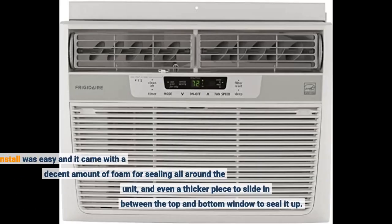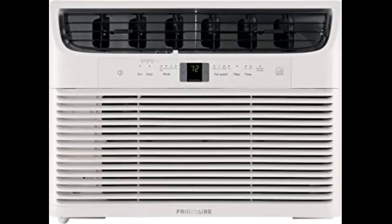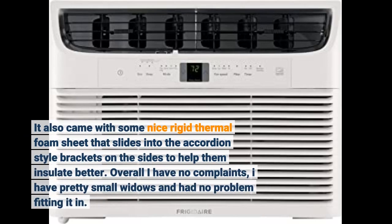The install was easy and it came with a decent amount of foam for sealing all around the unit, and even a thicker piece to slide in between the top and bottom window to seal it up. It also came with some nice rigid thermal foam sheet that slides into the accordion-style brackets on the sides to help them insulate better.